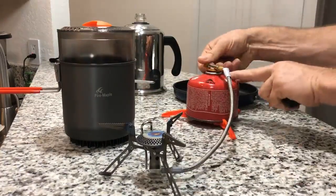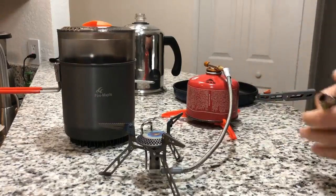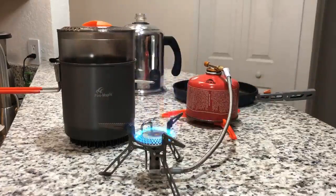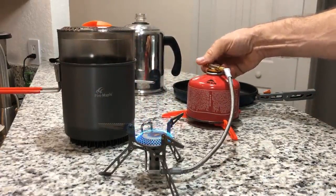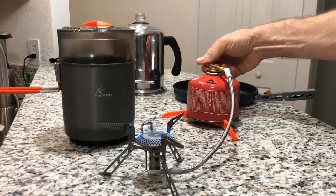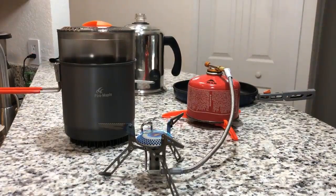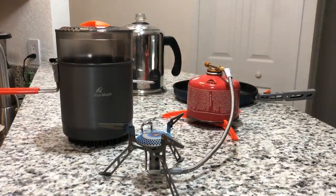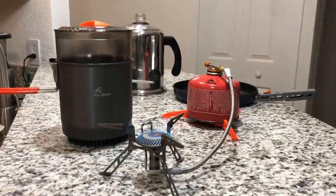So this stove, you can really finely attenuate, which is really cool. Let's go ahead and light it up. You get a beautiful flame — a lot of blue flame — and what's really great about it is it really attenuates down low. I was able to steam four ounces in this unit for 13 minutes and didn't lose hardly any of the water. So it works really well.